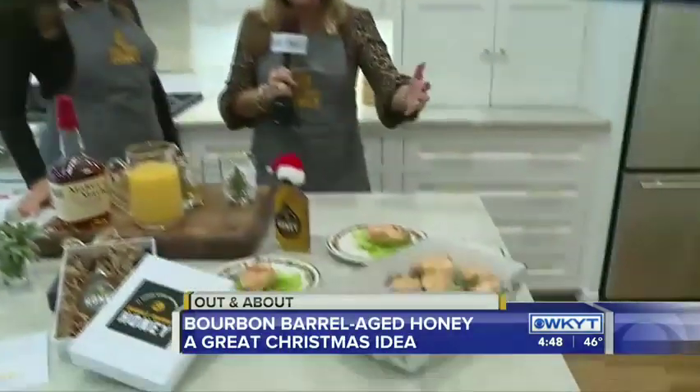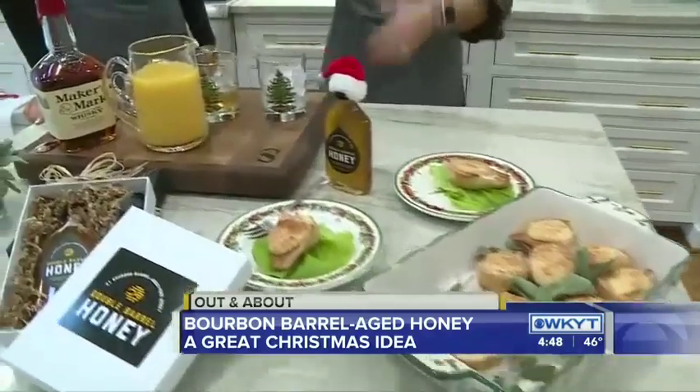Good afternoon, guys. We are looking for unique and fun Christmas gifts, and we have found one. You can mix all that you want together — honey, bourbon, great food, great drinks.